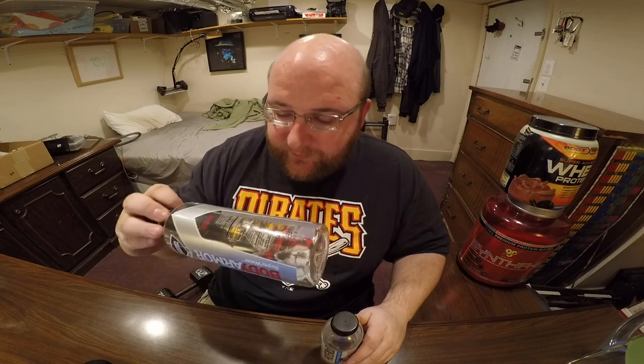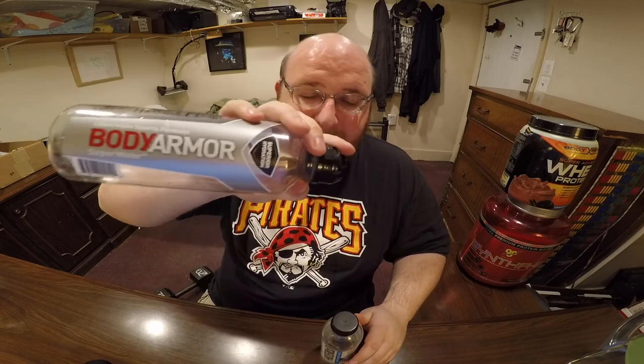But this comparison is on taste, and I think that the Body Armor one tastes better. It also gets bonus points for having zero calories and being clear. So the Body Armor one is the winner, moving on to the next round. Congratulations, Body Armor.